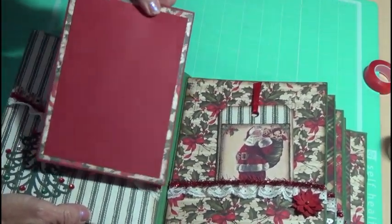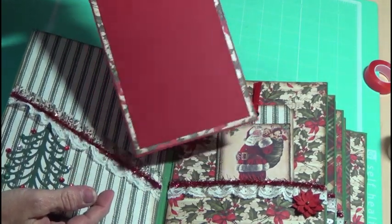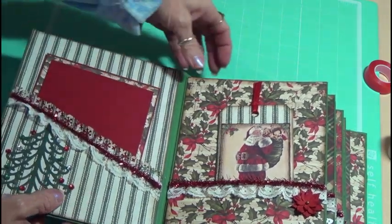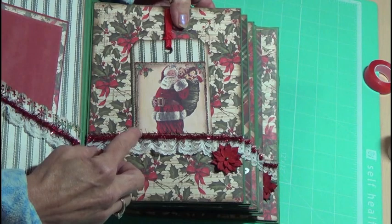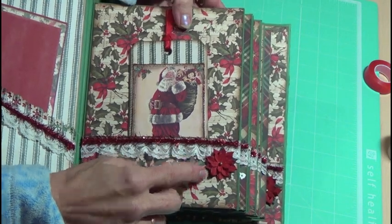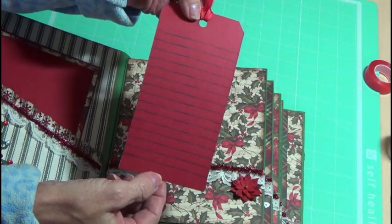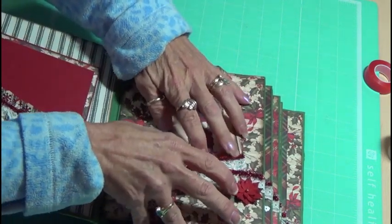I also made this, and you can put a photo — it's big enough for a 4x6. And then I used the EK Success Snowflake punch. Then on this side, just some more trim, and then trim here — I want to say that's from Hobby Lobby. I made this tag, added some trim to it, some ribbon. On the back, I just stamped some lines for journaling, and then made a pocket.